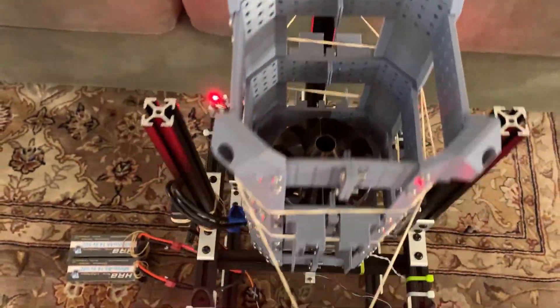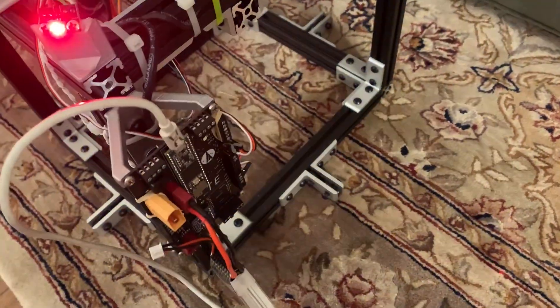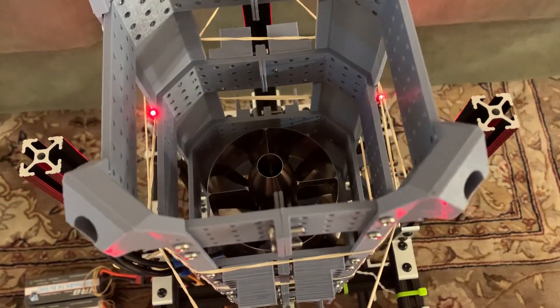This is the current sprite test setup. We're logging data at 100 Hertz from the load cell and a few metrics on the computer itself. The EDF is mounted to the load cell with the flight batteries, and this computer is running it all. We're targeting 42 Newtons with just a basic PI controller. I'm initiating the countdown sequence here for five seconds and then we'll spin up and try to hit 42 Newtons.